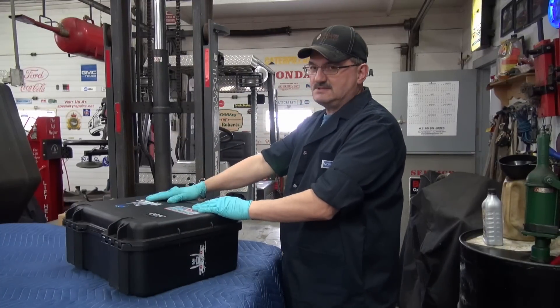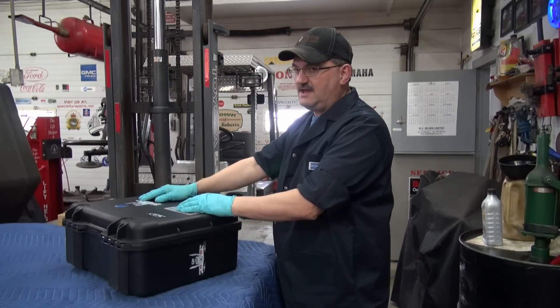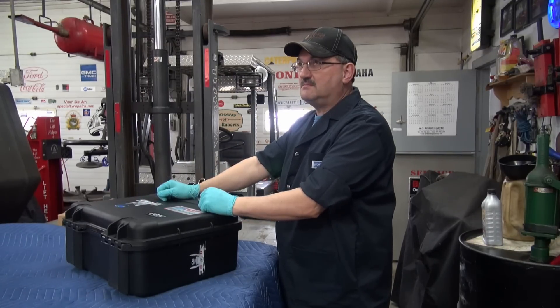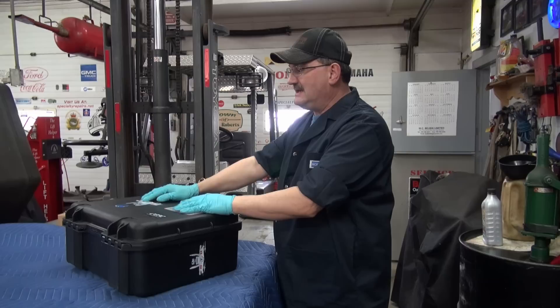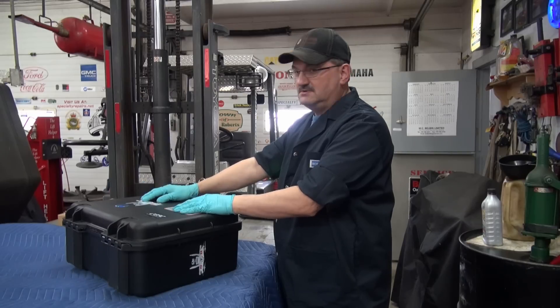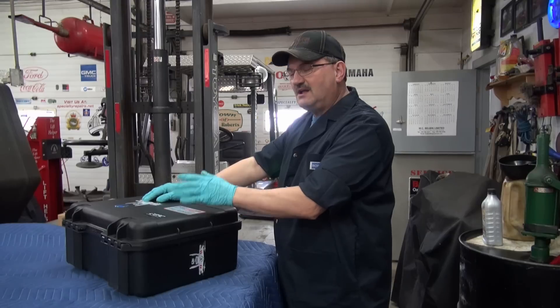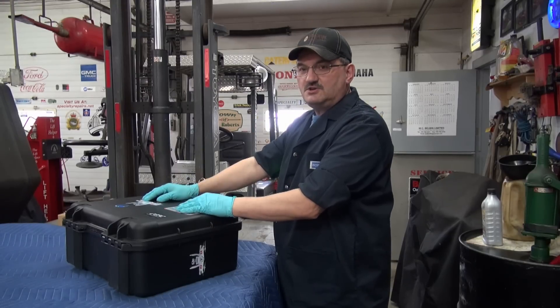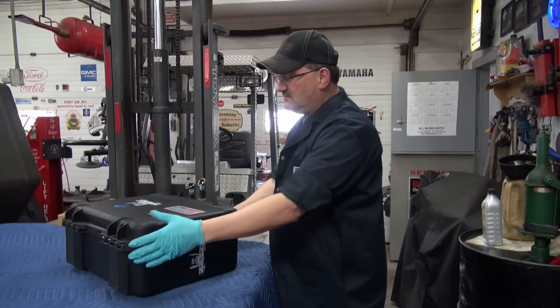Hey YouTubers, what's up! Got a few extra minutes today. Kathy came home from the post with some stuff I bought off eBay for the DJI Phantom Vision 2 Plus quadcopter. I got the stuff installed and said, hey, before I put it away I'll show you the updates and upgrades I've got done. The first upgrade was the case.